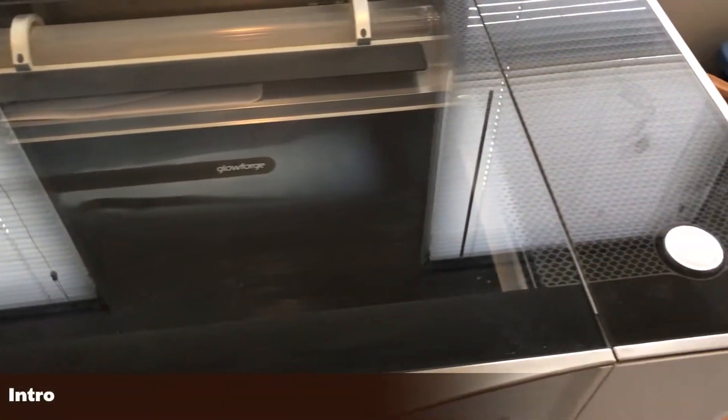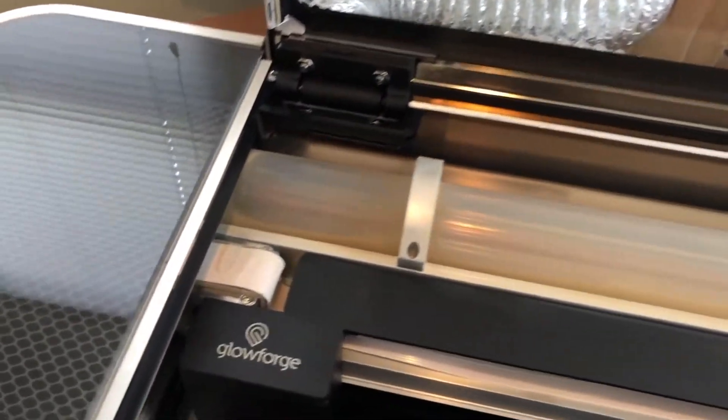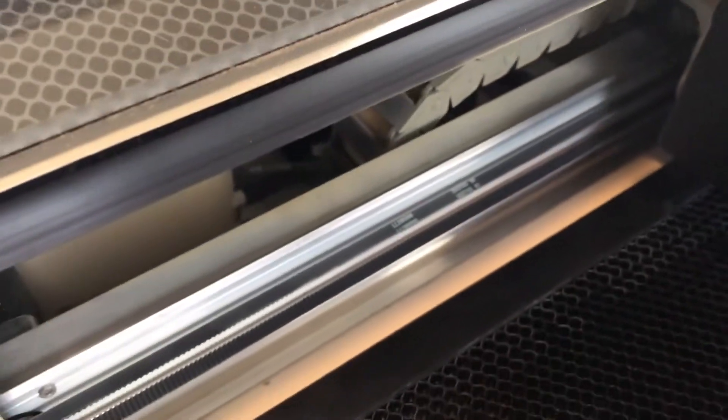After doing all the engraving work for my Christmas decorations and the crayon box project, the inside of the Glowforge was in desperate need of some cleaning. I'll be following the cleaning guide posted on the Glowforge website and showing you the process.